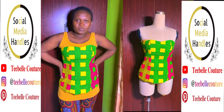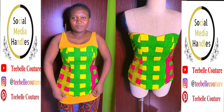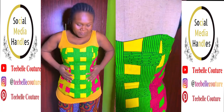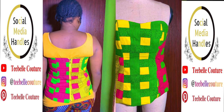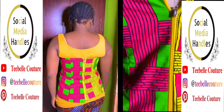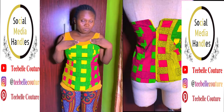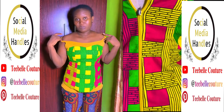Hello everyone, welcome back to my channel. Thank you for liking, subscribing, and for your comments. In this video I'm going to be showing you how to sew a tube top properly using an inseam sewing method where you won't see any seam at all. The first video is all about drafting the pattern, which is very easy and simple — I'll be leaving the link in the description box.